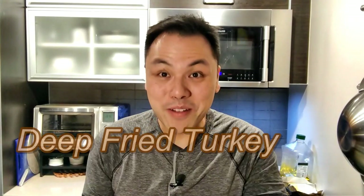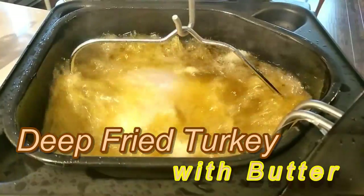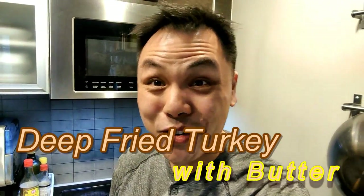Hey everyone! Happy Thanksgiving! I've been watching videos about fried turkey and I'm going to give it a try. I'm going to try to deep fry a turkey in pure butter. Without further ado, let's fry up some turkey in butter.